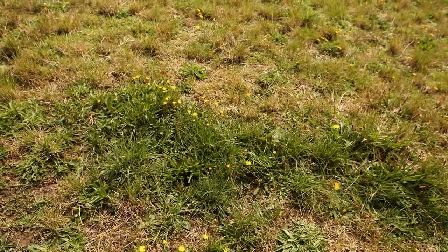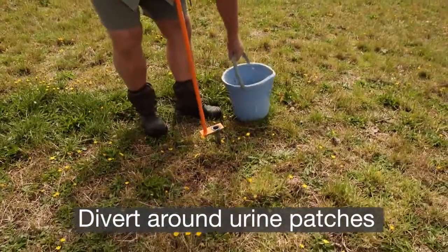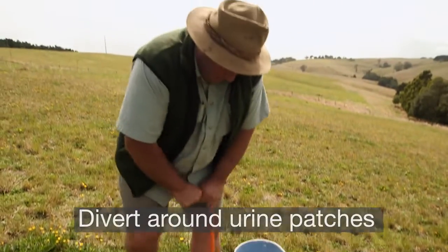We've got a urine patch and a cow pat there, so we're not going to test there — we just move off to the side on the same transect and take a sample.